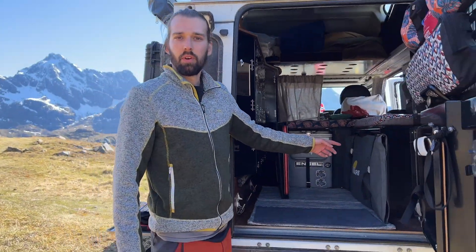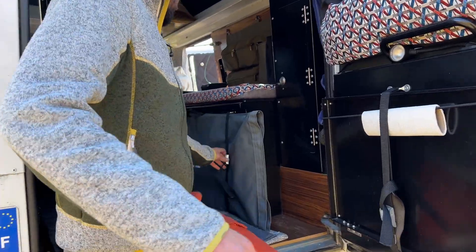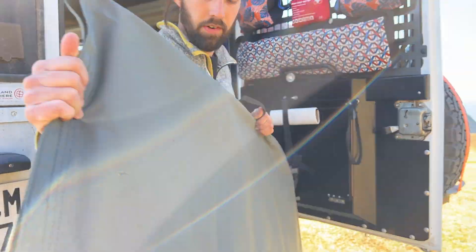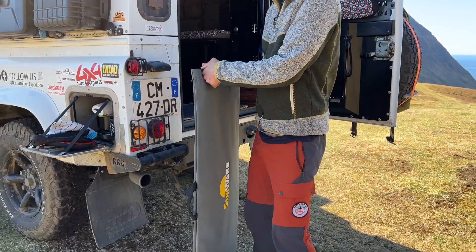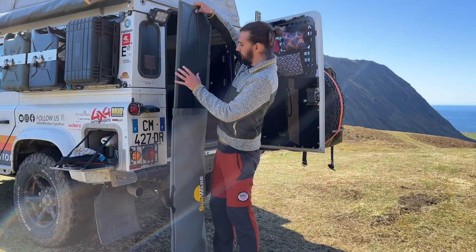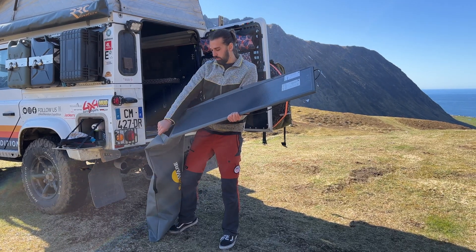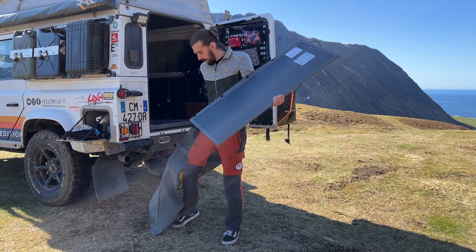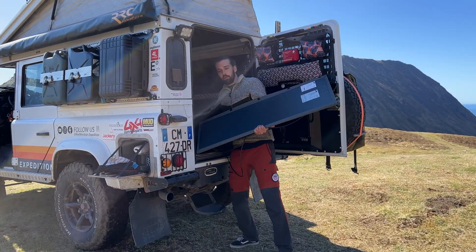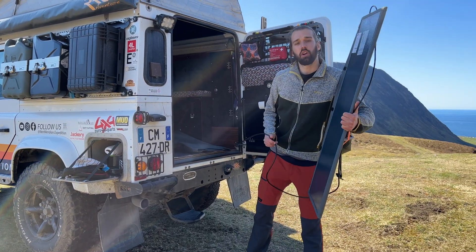Now I'll show you how many watts there are when we plug in both panels. Here we store our RX model from Sunwear — I'm going to pull this out. This is the foldable plug-and-play model, which can come as an addition to our rooftop solar charging. We could also use this in the sun while the car is parked in the shadows.